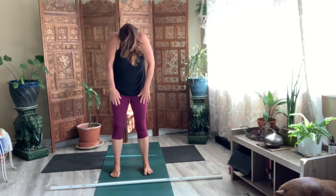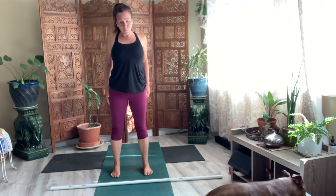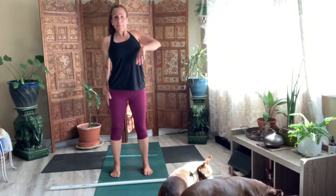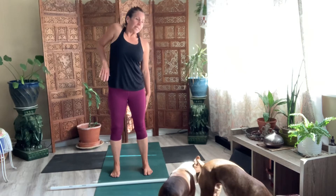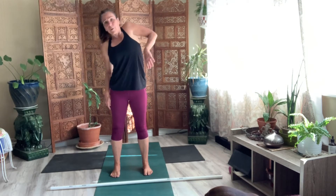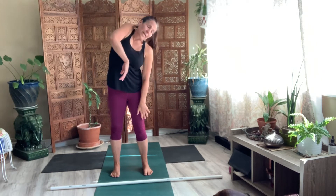Roll your shoulders back. Now just roll one shoulder. And then roll the other. Just doing that internal, external shoulder roll. One more time on each side. And come to center. Pause here.